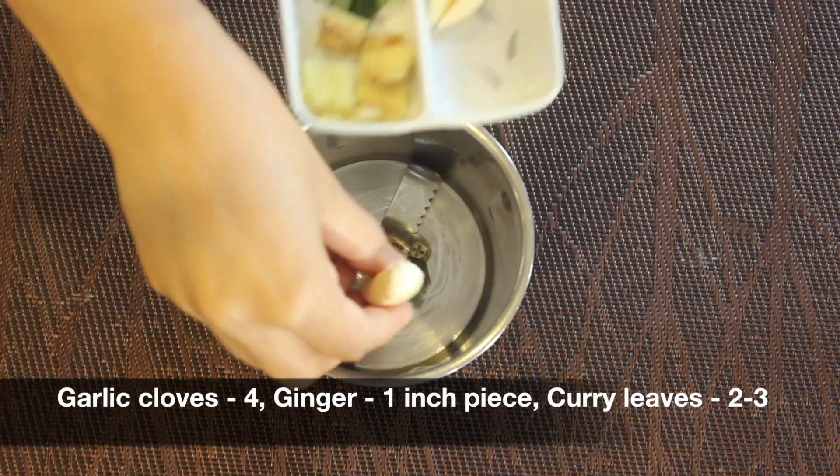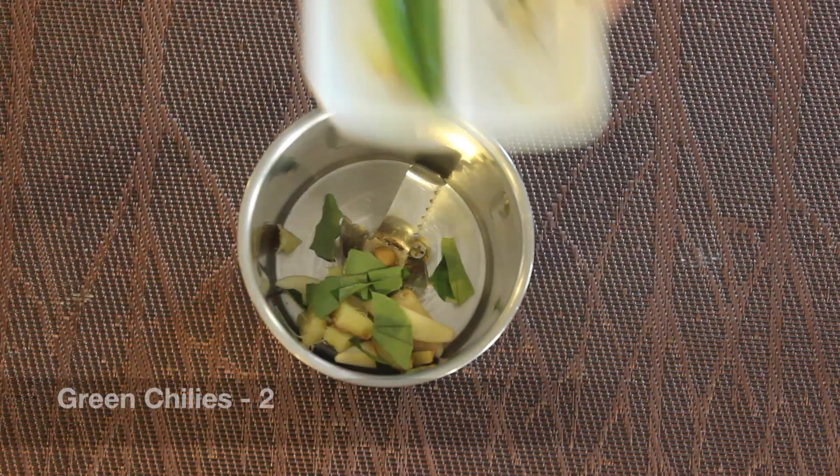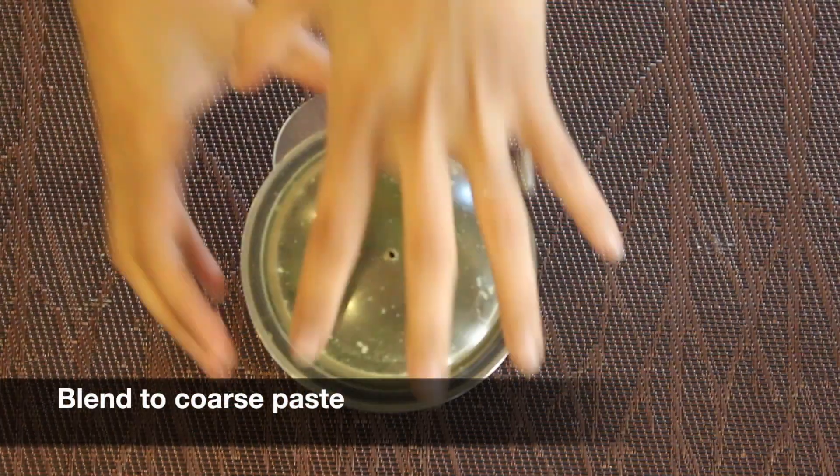Start by adding around 4 cloves of garlic, 1 inch piece of ginger, few pieces of curry leaves, and 2 green chillies into a mixer jar and blend this to a coarse paste.